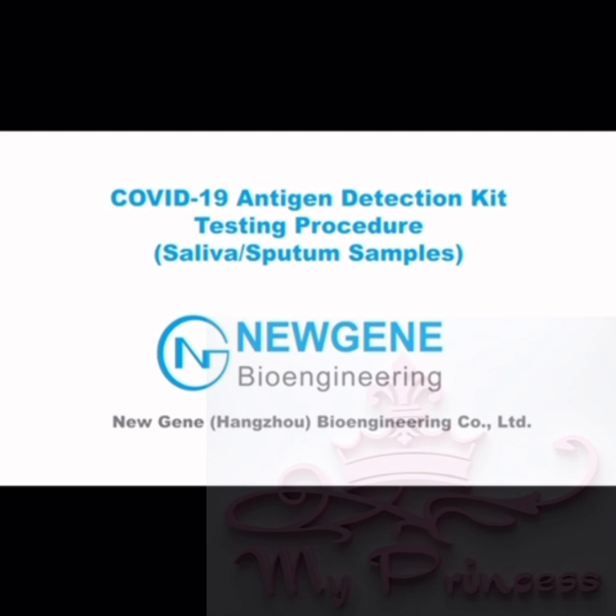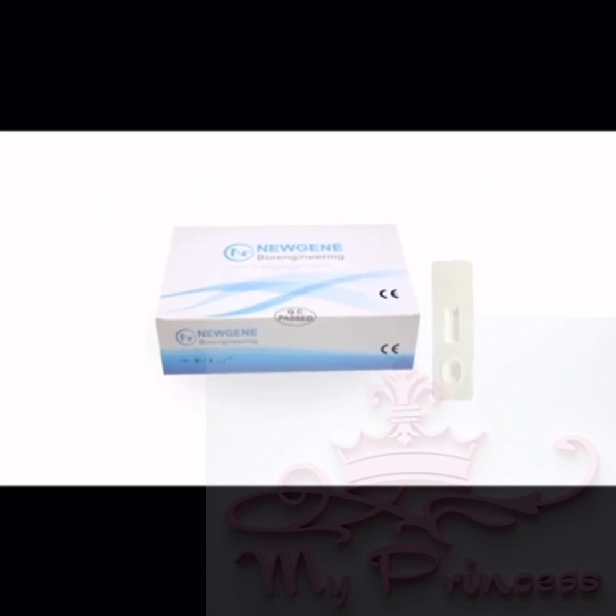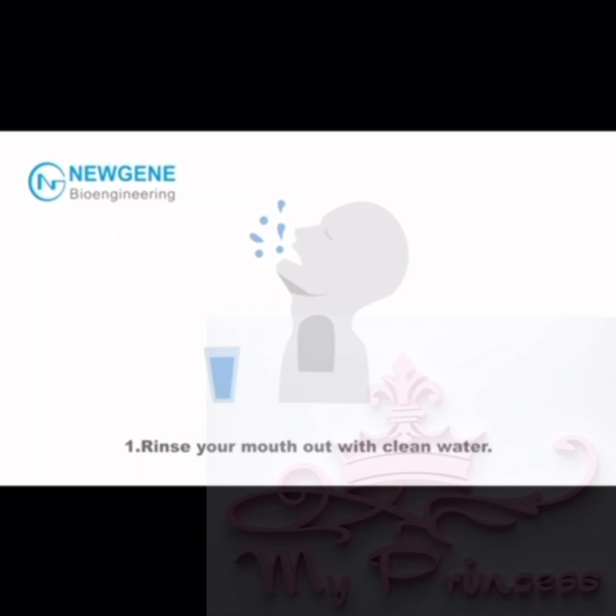Saliva and/or sputum samples. Product Composition: Test Card, Tube Cap, Paper Cup, Sample Extraction Tube, Dropper. Step 1: Rinse your mouth out with clean water.